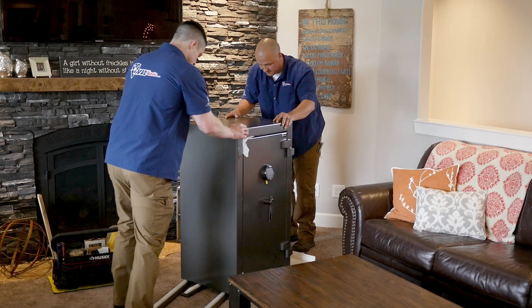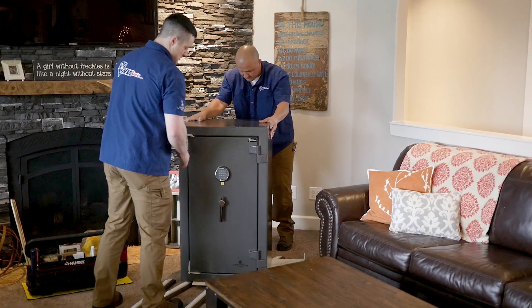And if your old safe is locked down after the damage, we'll take care of that too. We'll pay a pro to open it so you can get your belongings out. All you have to do is transfer them to the shiny new safe we just delivered and installed for you.